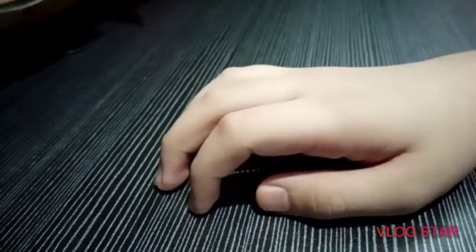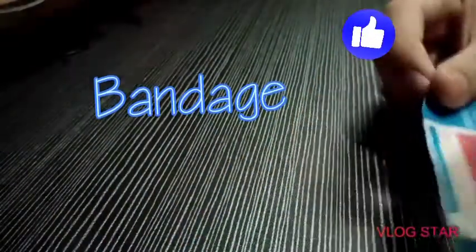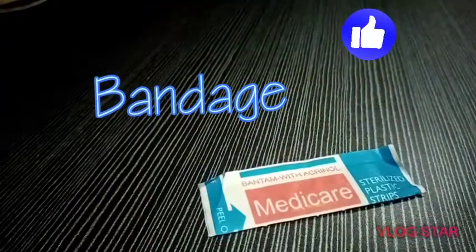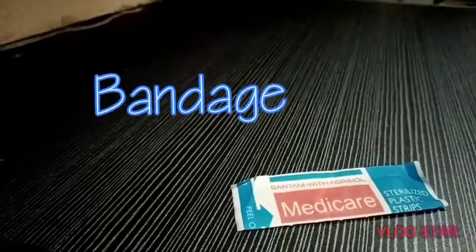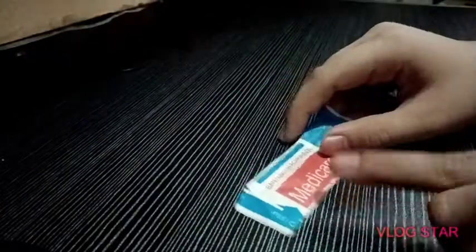Hello everybody, and today I will teach you how to use a band-aid like this one properly. This stuff is called a band-aid, and I guess you know it, so I'll teach you how to use it properly.